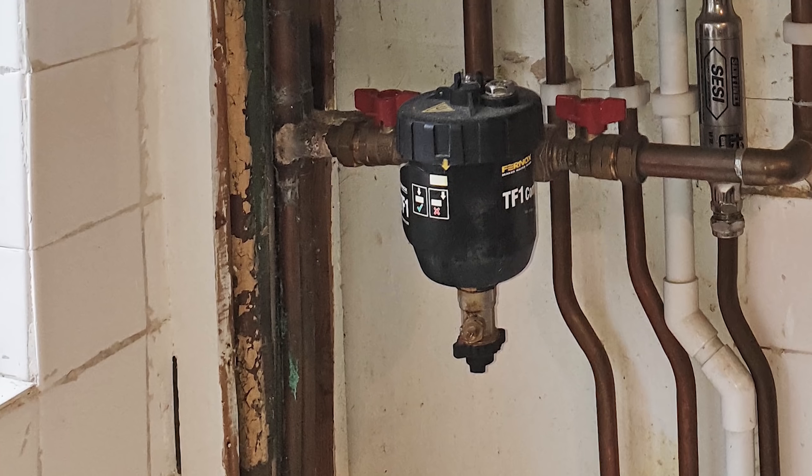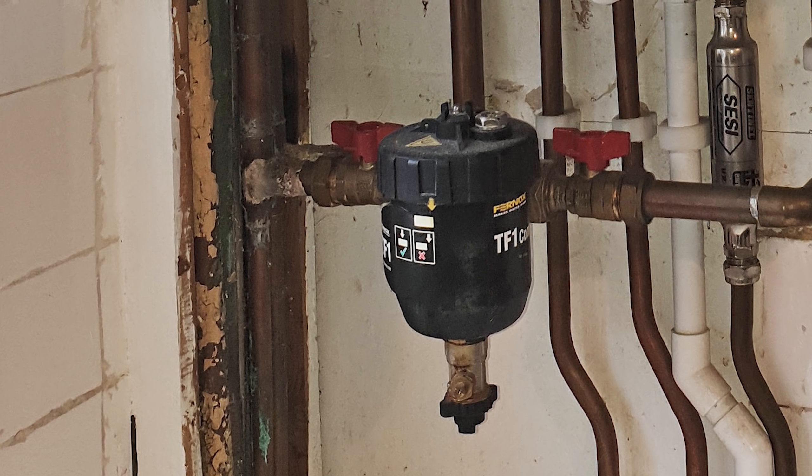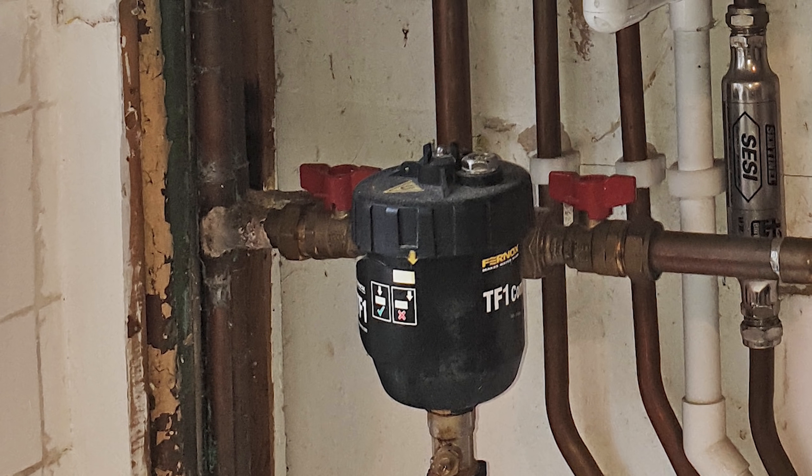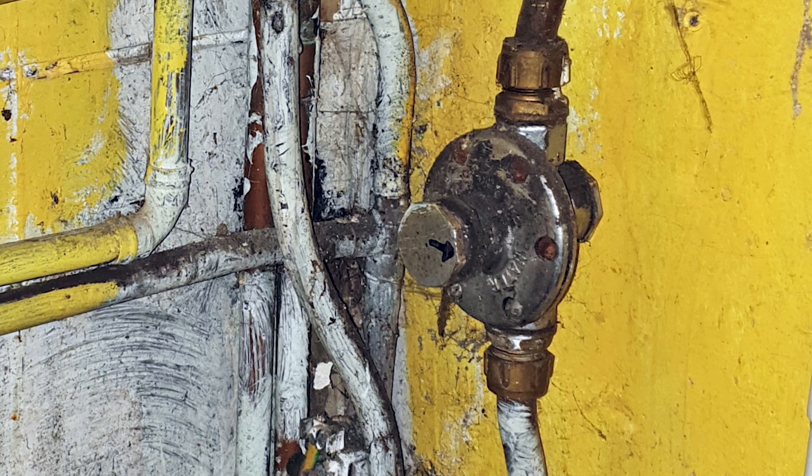The plumbing badly needs tidying up and rationalizing, but it'd be nice to know what the flow rate is before you start. Also, over the front of that boiler he's got a mag filter — a Fernox one — which removes magnetite and keeps the water clean going into the boiler. Lots of boiler manufacturers now insist on having those, which is great, but whoever put it right in front of the boiler face like that — surely you can just put it under the boiler where it's out of the way. Definitely take that pressure reducing valve out.